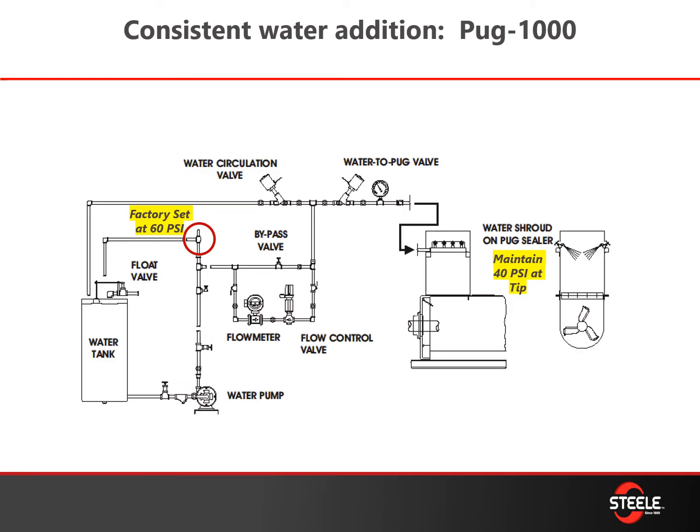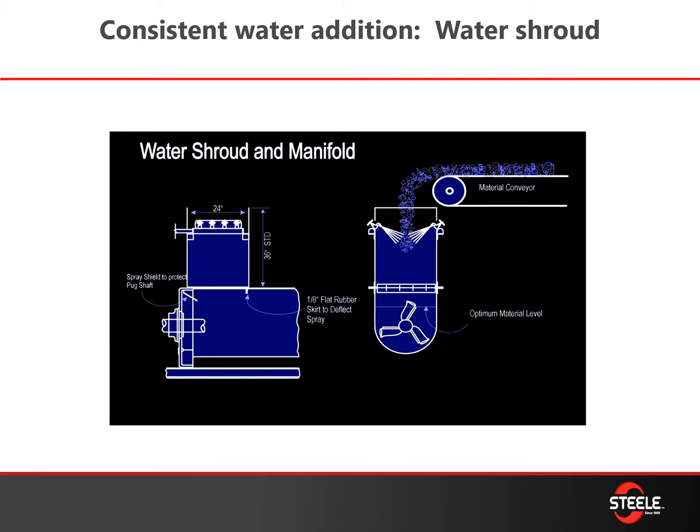Sometimes we see plants running on plant water, which creates inconsistency of flow. We recommend having a good water pump and water control system to consistently deliver the proper PSI into the plant, making sure you get good atomization of that water as it comes into your pug tub. If your water flow is consistent, you get a good coating of material with that moisture for a more efficient mix and more efficient use of that water to ensure your clay is at the right moisture for your mix.